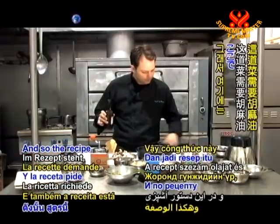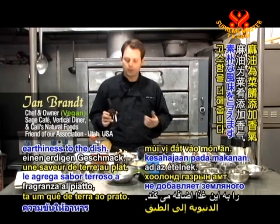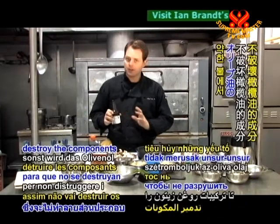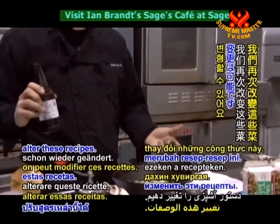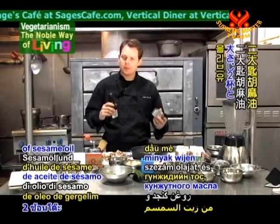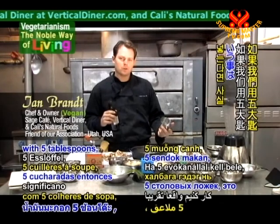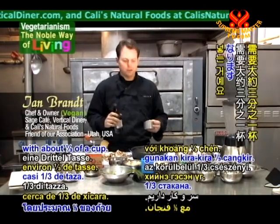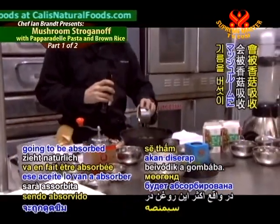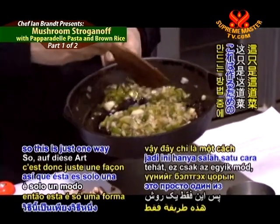The recipe calls for sesame oil and olive oil. I didn't have sesame oil — sesame oil does add an earthiness to the dish — but with our extra virgin olive oil, we'll cook this at a low heat, not to destroy the components of the olive oil. The recipe calls for two tablespoons of sesame oil and three tablespoons of olive oil. Instead, I'm just going to use five tablespoons of olive oil, which is really about a third of a cup. Most of that oil is going to actually be absorbed into the mushroom. You can make this without any oil too.